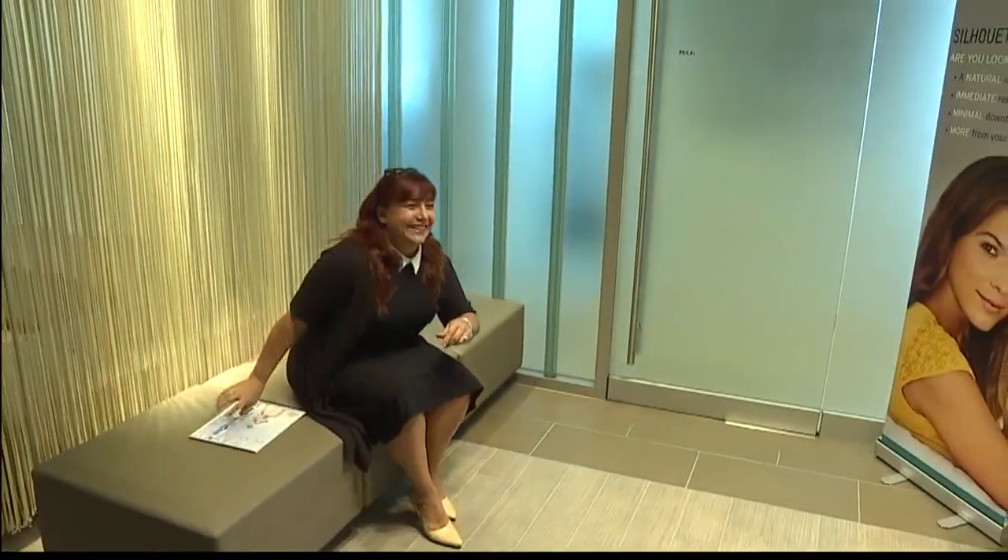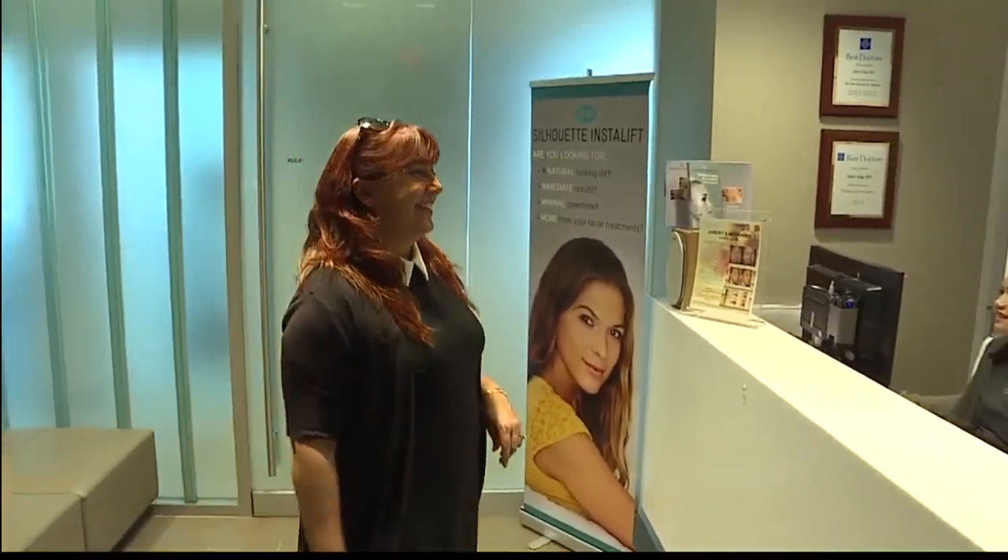This is a completely new way for plastic surgeons to perform a breast lift. It's very exciting because there are very few people who can offer this and we are one of them. So it's for people interested in a breast lift.